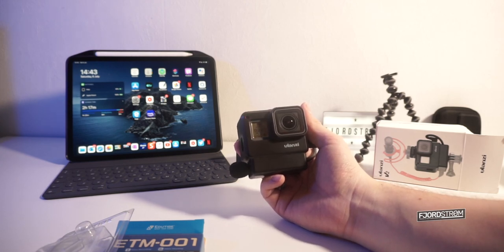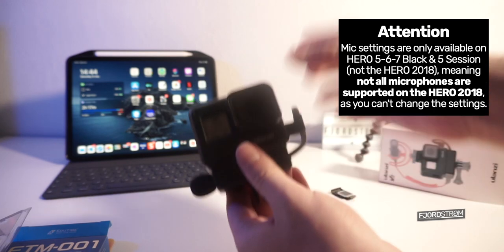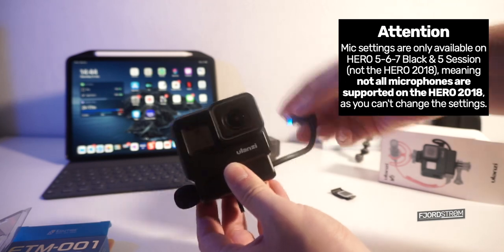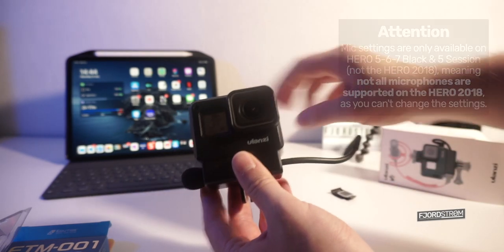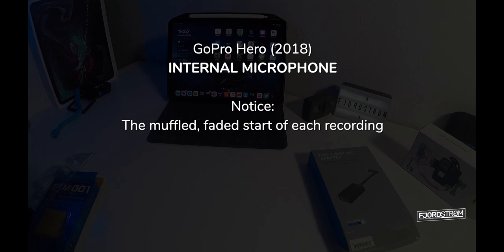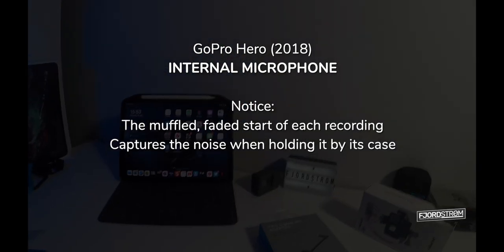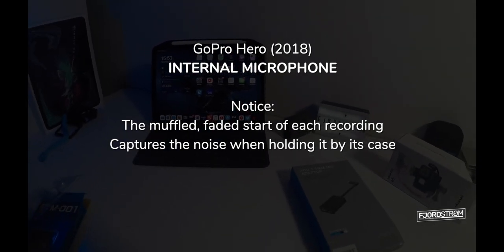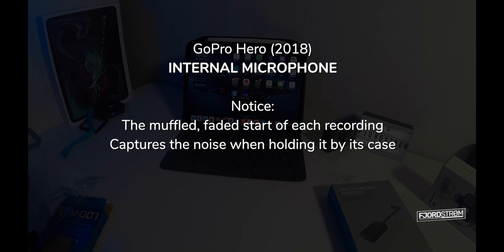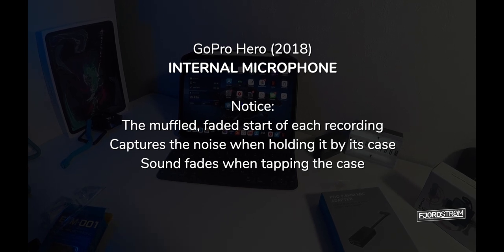The GoPro stopped recording — thank you! Now, whichever microphone you choose eventually, there will still be a big difference in sound quality. This is the GoPro Hero 2018, which doesn't officially support this adapter but apparently does work. I'll now record without the microphone plugged in. Hi everyone, it's Fjlström and this is how I sound through the internal microphone of the GoPro Hero 2018. Currently I'm holding the GoPro with a tripod, and now holding it on the case — on the side of the GoPro Hero in the case. I'll just tap on the case, because if you're moving you'll accidentally tap it or create friction. So that's me tapping on the side and on the front.